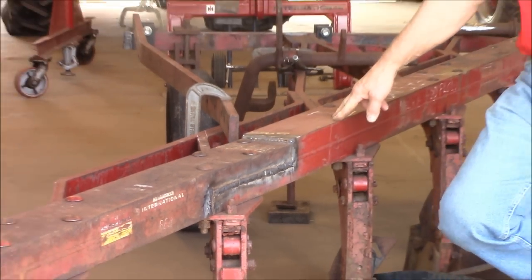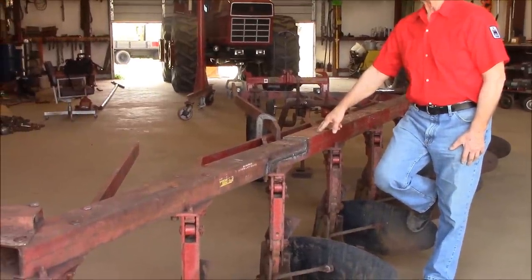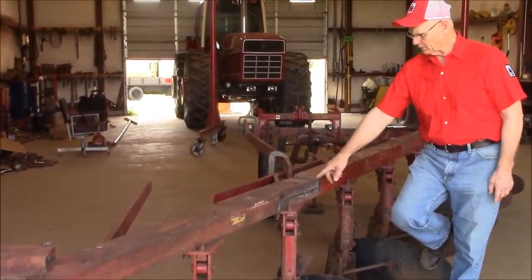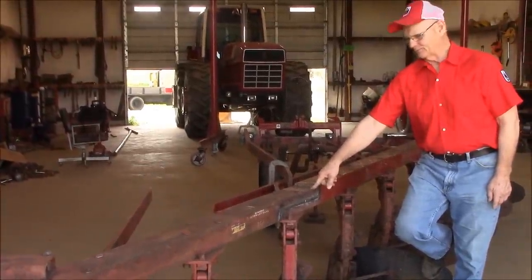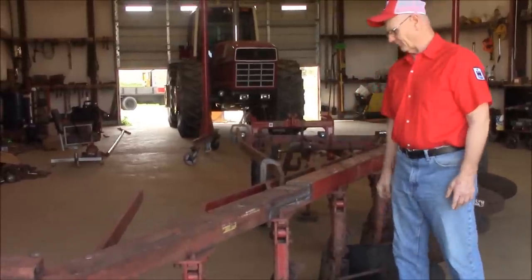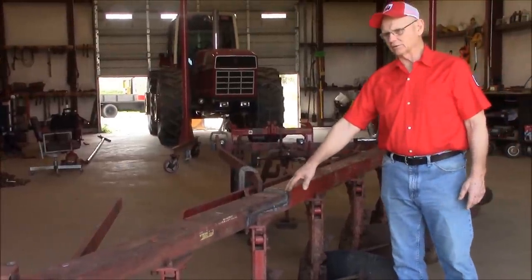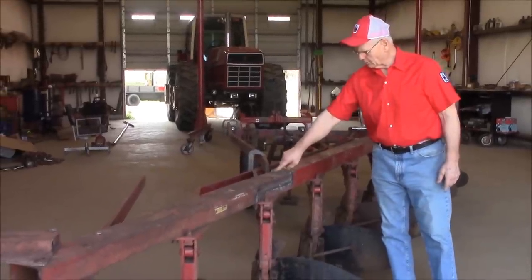One problem I ran into: on the sixth bottom, the actual beam has more steel in it — it's thicker. The webbing is thicker. So there's a quarter inch difference between the beams. This came out of a 540 semi-mount plow. I was going to try to make another one like this, but it had problems cutting square holes. The strength is going to be up in here at the front; I don't need as much in the back. It'll cut down on weight, so I just butted it in and welded it and made a joint.